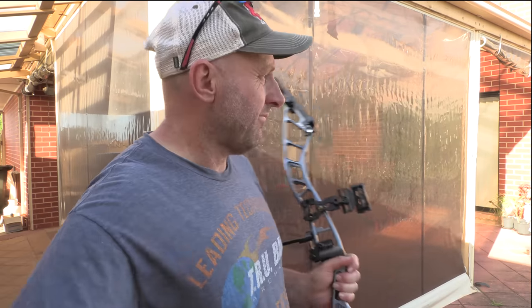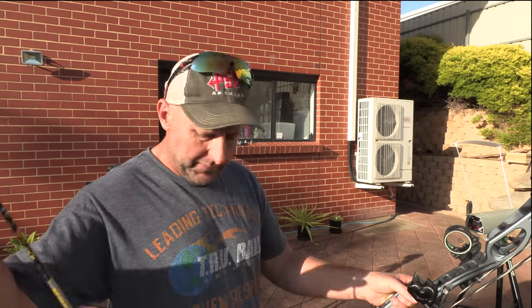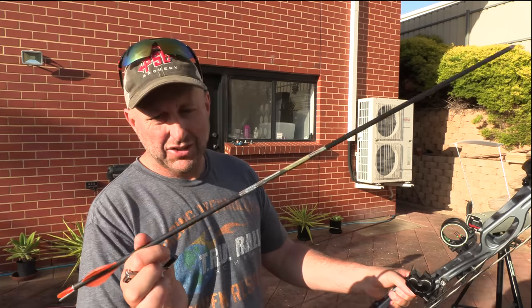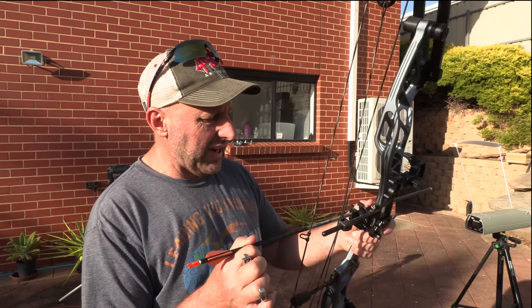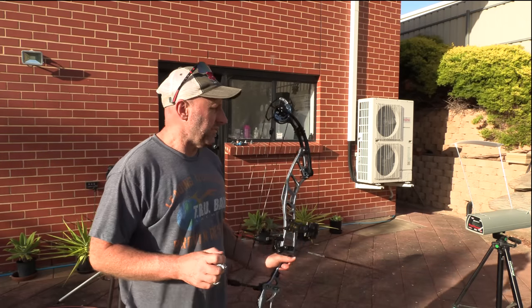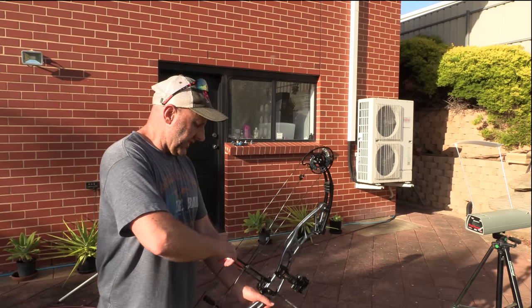So let's shoot this through a chronograph and see what speeds we get. I've set the bow at 29 and a half inches — it should be on 60 pounds. We're going to shoot a Gold Tip Velocity — it weighs 327 grains. It's a 400 spine arrow with an 80 grain point. I haven't drawn this bow back — let's just try the draw cycle.